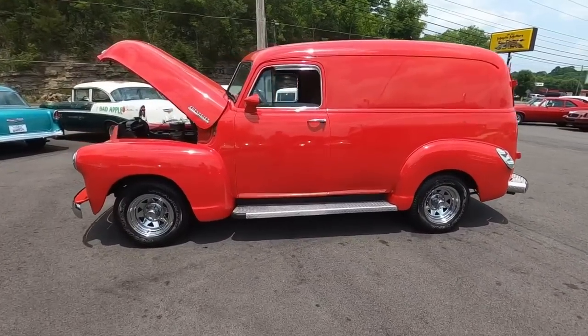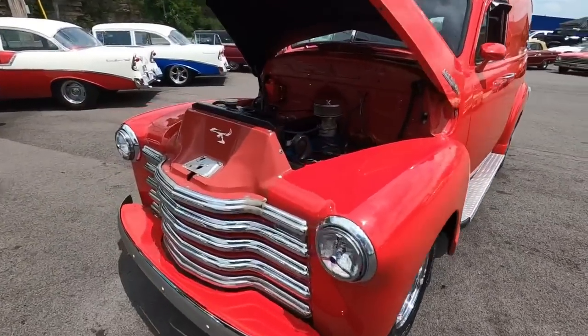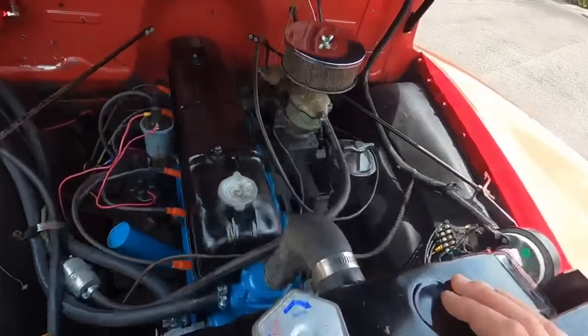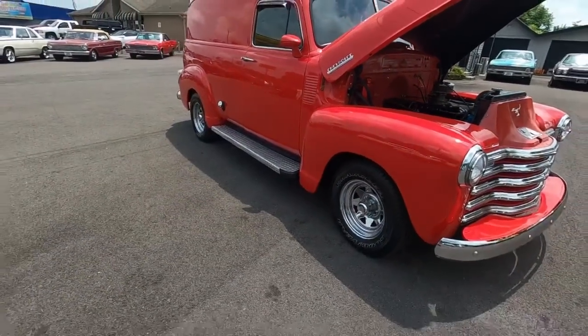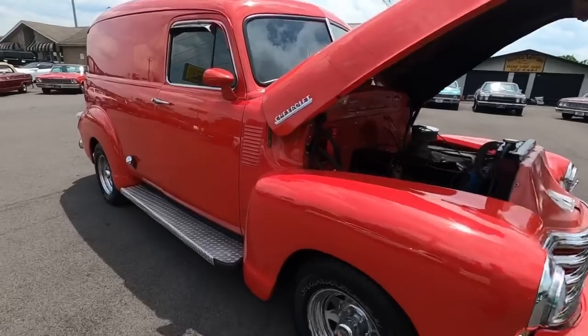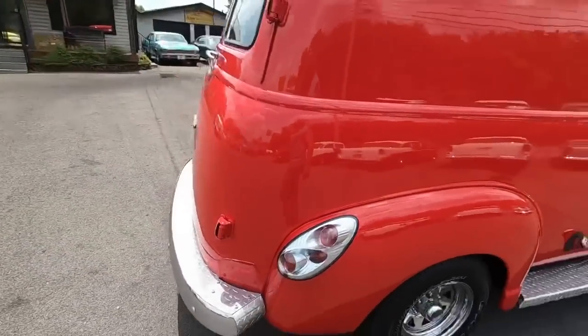What's up guys, welcome back. Today's test drive is this 1953 Chevy Panel — this thing's pretty cool. Inline six cylinder, no power steering or power brakes, very simple up under the hood. What I like doing is taking them down the road and pointing out flaws, that way you know what you're getting. Check us out at maplemotors.com — we have financing and shipping available, 100 detailed pictures.